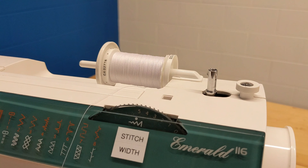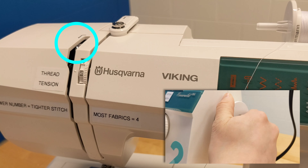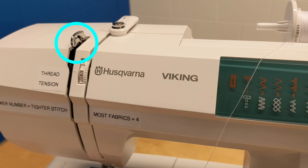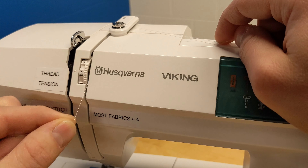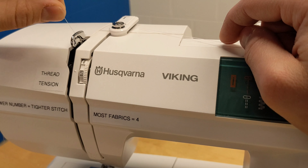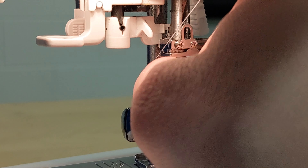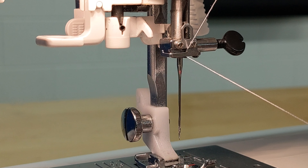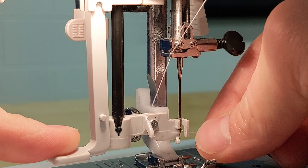First thing, we'll thread the machine. Slide off the cap, place the spool of thread on the stem, and make sure the thread tail comes underneath, not over. Then replace the cap. Next, rotate the wheel on the side of the machine until this metal hook pops out of the top. I'll follow the arrow on the machine going underneath this white piece, down underneath, back up, and into that metal hook.